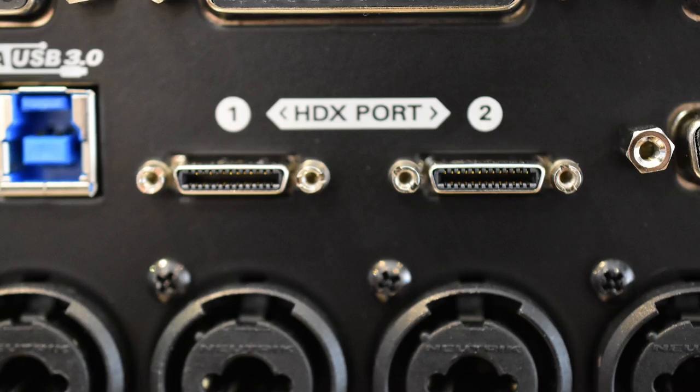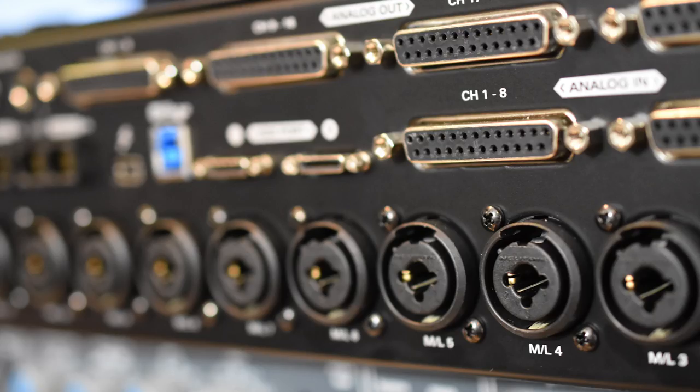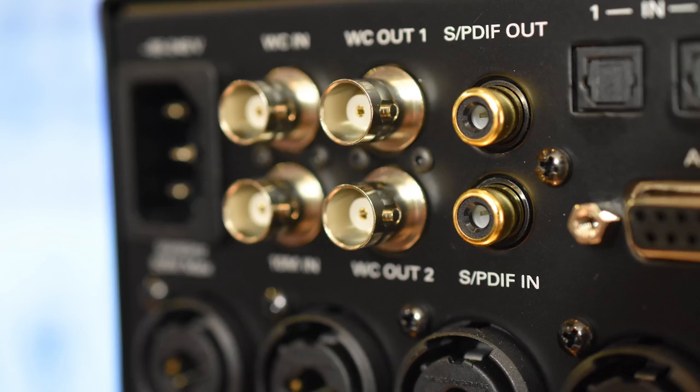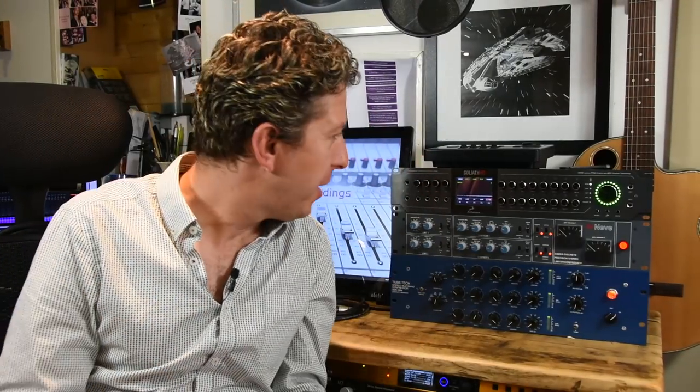Let's just go over some of the facts and figures. We have Thunderbolt connectivity, USB 3 connectivity, Pro Tools HD Mini DigiLink connectivity, 16 mic pres, four guitar inputs, two reamp inputs, line inputs, MADI, ADA Optical, and every kind of clocking and sync source available to mankind. This thing is fully loaded — they haven't missed a trick. Everything is on here and it's been done with absolute beauty, finesse and ultimate detail. So with that said, let's have a look up close and personal around the front and then around the back on the Goliath HD by Antelope Audio.